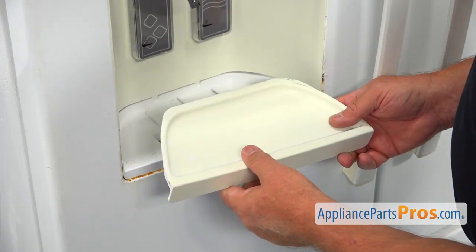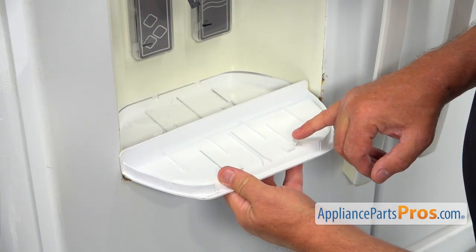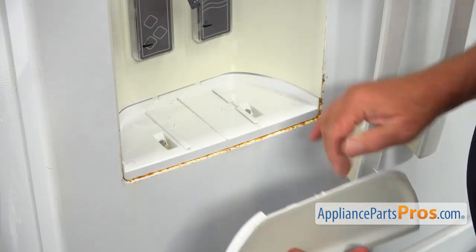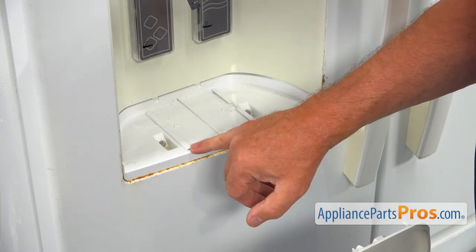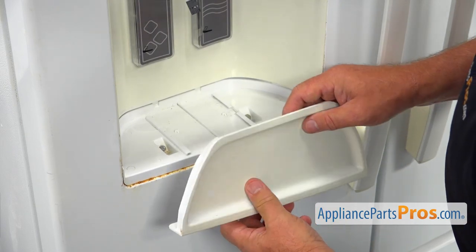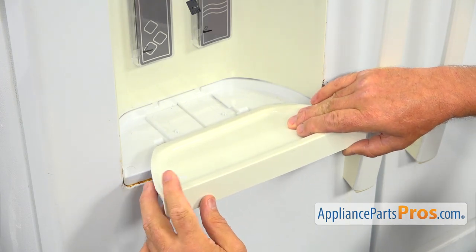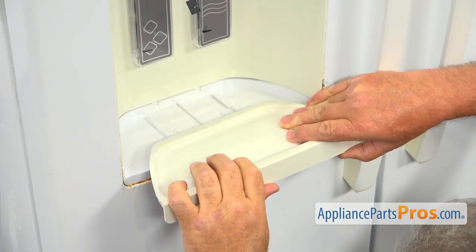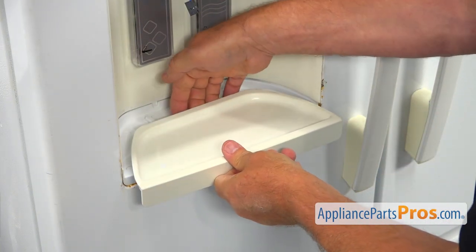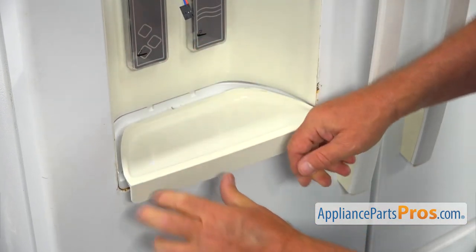Now we're going to install the drip pan. If you look at the back of it, you will see there are two rails and a channel in the middle. If you look at this panel, you will see two rails and a guide in the middle. We need to install it so the rail fits into the rail and the channel goes over the guide. Slide it in, then lift up the end — there's a stopper, so lift up and press it in.